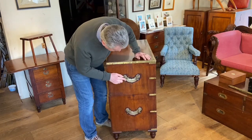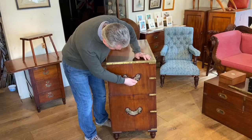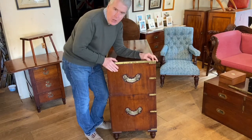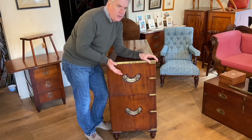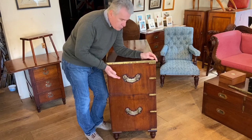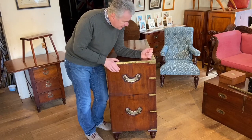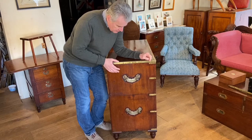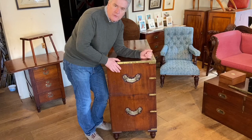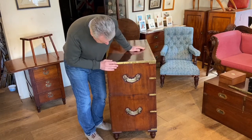Also, it's got carrying handles to the side — good, strong brass carrying handles. So it was not made to go into a packing chest. A lot of the earlier 19th century campaign chests were used without packing cases. It probably would have had an oil cloth or something like that lashed over it during travel. Packing cases didn't really come in until towards the middle of the 19th century, so that's another good indicator.